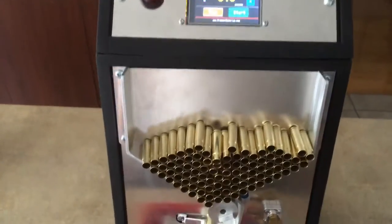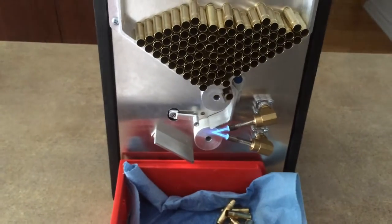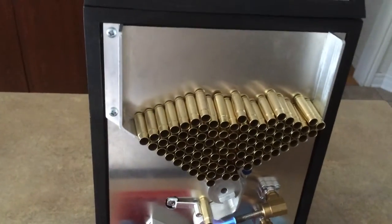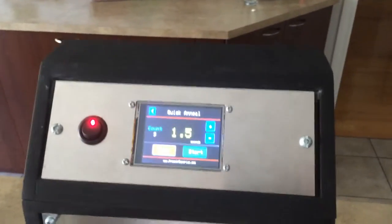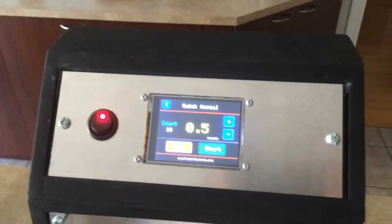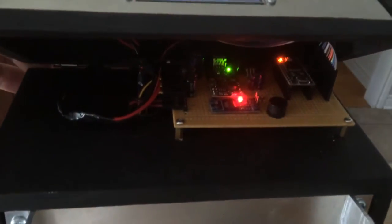Hi Youtubers, I'm going to do a little update video on my portable annealing machine. I've got 100 pieces of 300 Blackout brass in here. This is my updated build — digital. I've got a microcontroller in there.